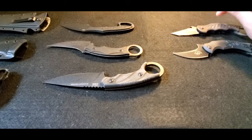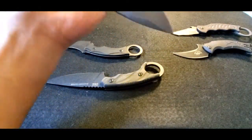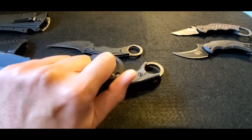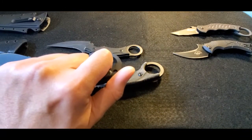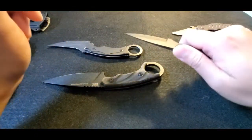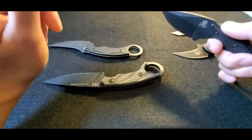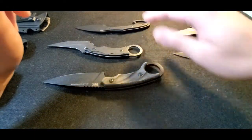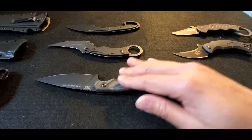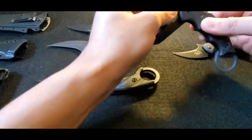Most of these feel quite comfortable in the hand, yet you can still have a retention ring, still use the retention ring as an impact type weapon, hold it in a forward grip for utility use, and do forward stabbing or slashing motions as well. I'm going to introduce three fixed blade knives and then two folding designs — both liner locks.